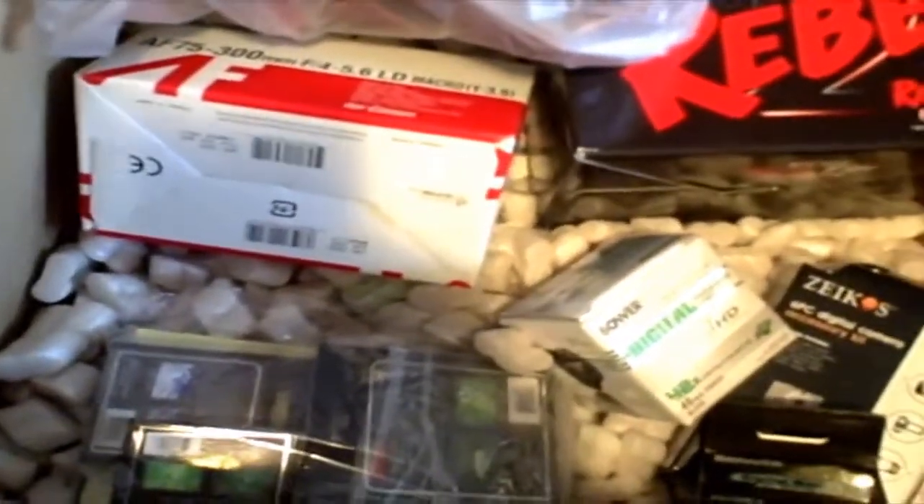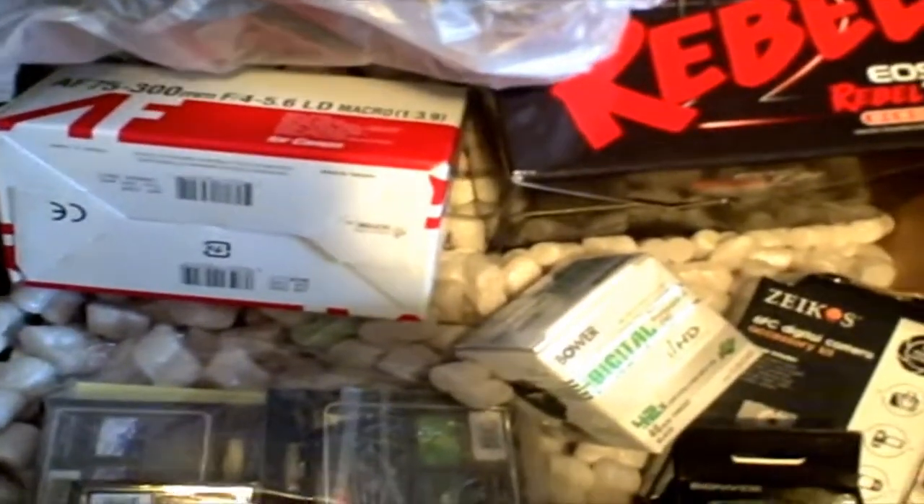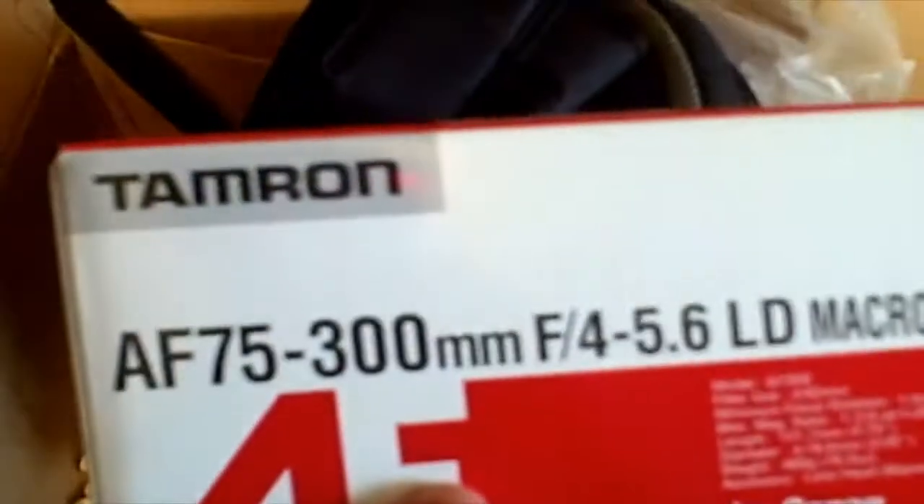Alrighty guys, everything is back and everything is out. Look at that! Here goes the Canon — there it is — EOS T2i, oh it's so beautiful. And this thingy is a tripod. This is a backpack for my carry case or whatever. Here's my extra lens, the Tamron 75-300mm — I made it pretty nice.